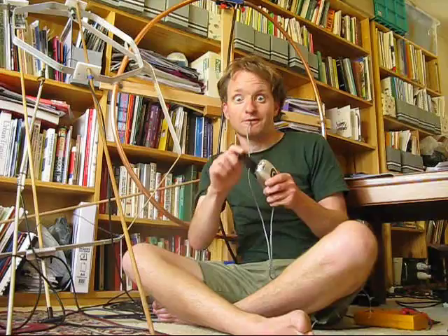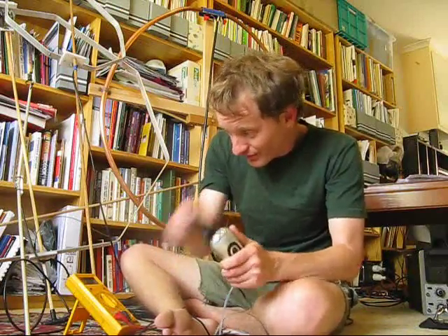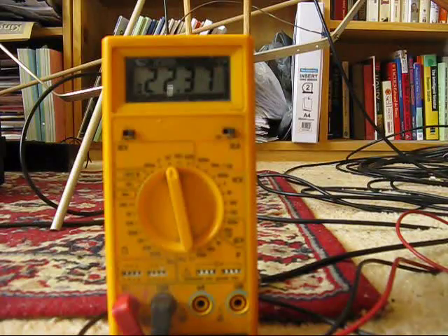Now we're going to test it. Strip the ends of the wire, put them in your mouth, and give it a crank. Yeah, it certainly does give you a jolt. 18.2 volts. Almost ripping the handle off, but we're up to over 22 volts.